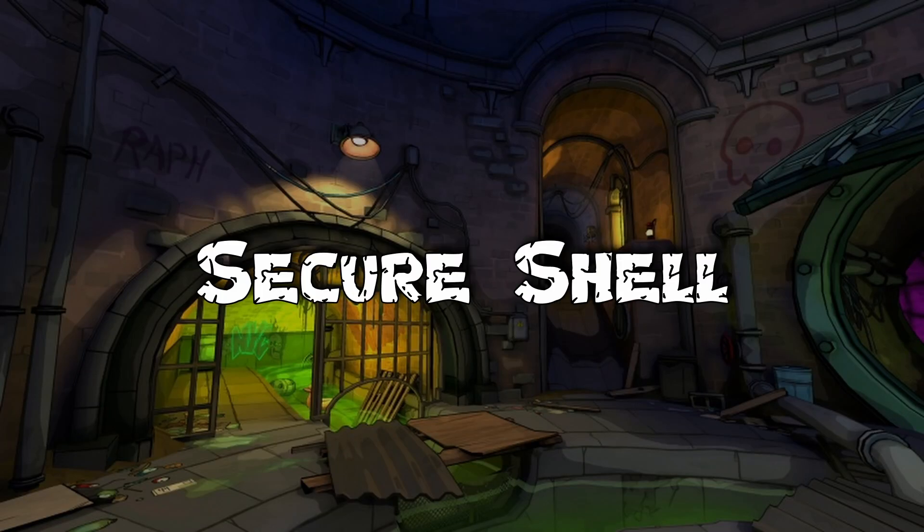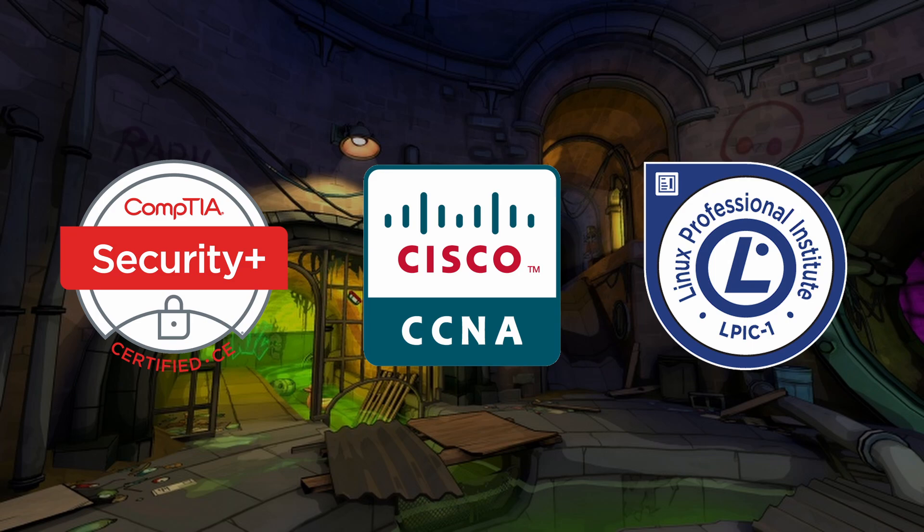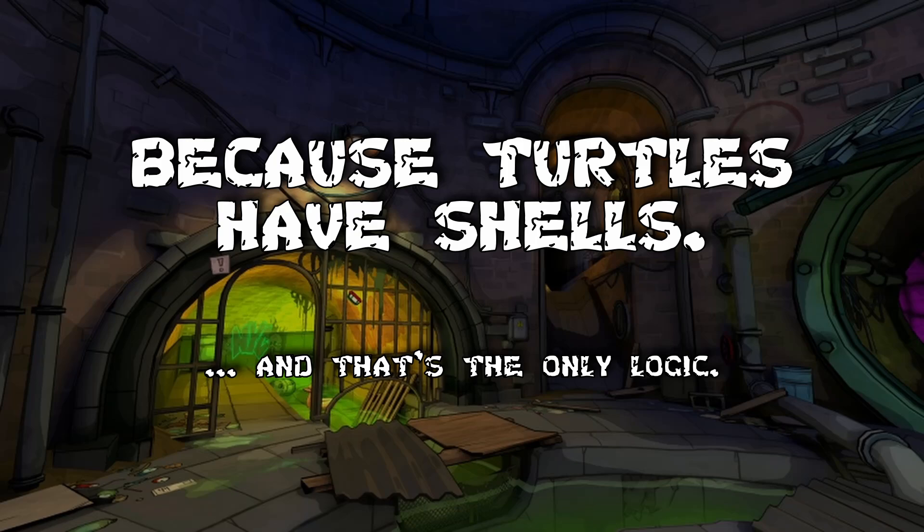So you want to learn SSH SecureShell for your Security+, CCNA, LPIC, or one of many other IT certifications? Today we're going to demonstrate how SSH works using some of our favorite nostalgic childhood friends, the Ninja Turtles. Because turtles have shells, so it's only fitting.